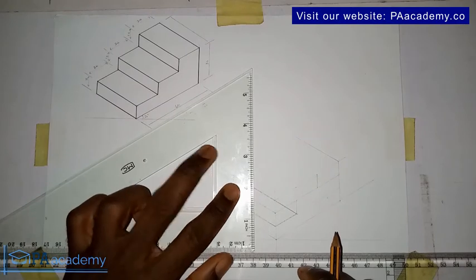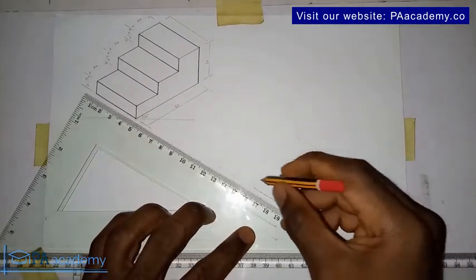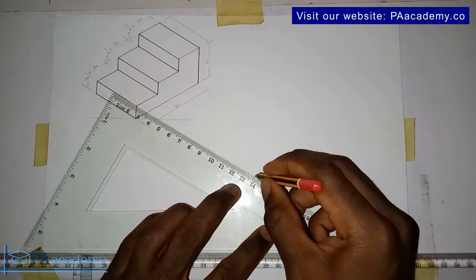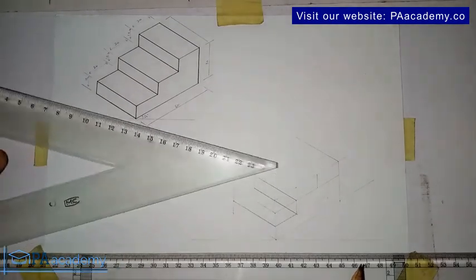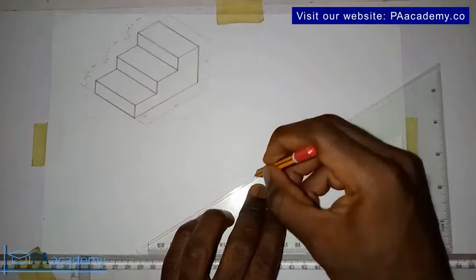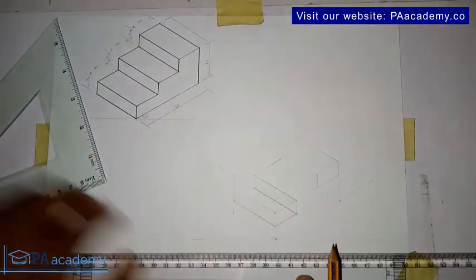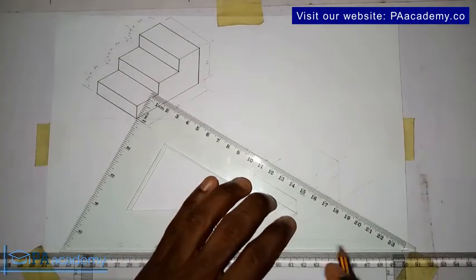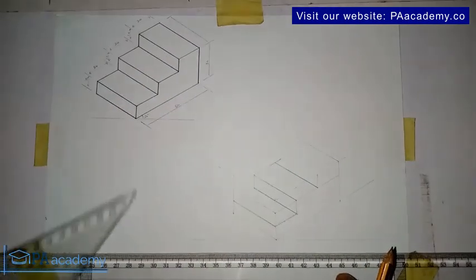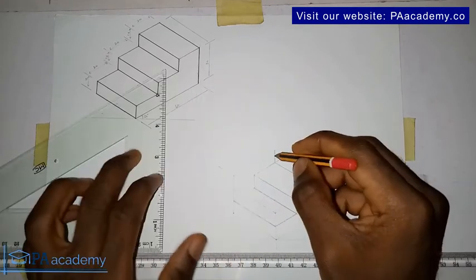From here to here, that gives us our first step. From this point, take it up a little, then draw a line to come and touch it here — that's from here to here. Now let's draw the second one. From here draw the line like this. This line here — to complete it, from here draw a line to come and touch it here. Then from here draw a line upward — this is it here.